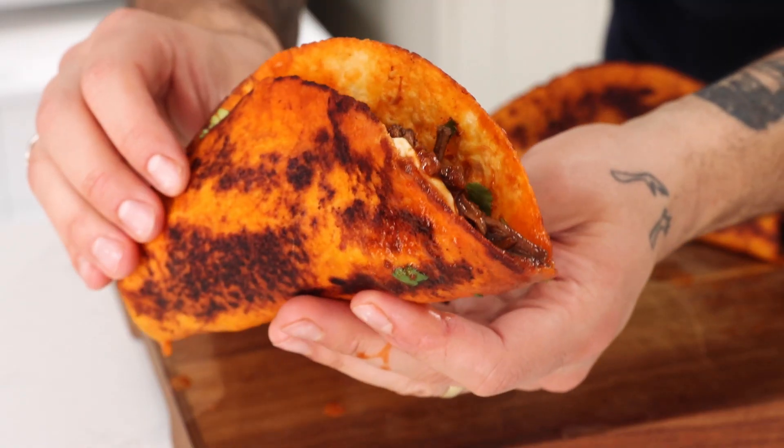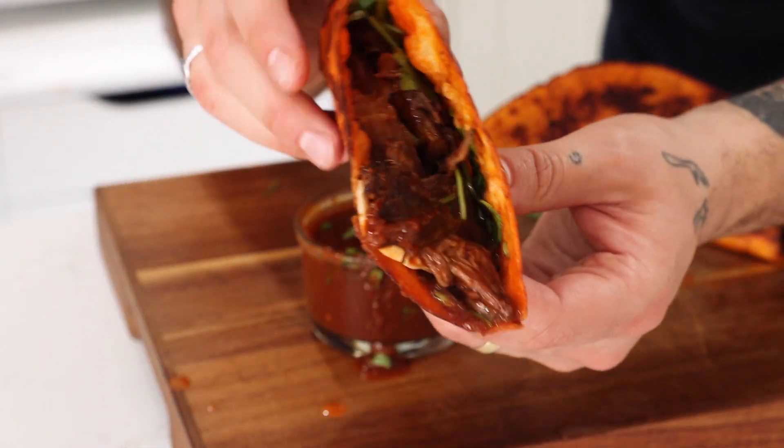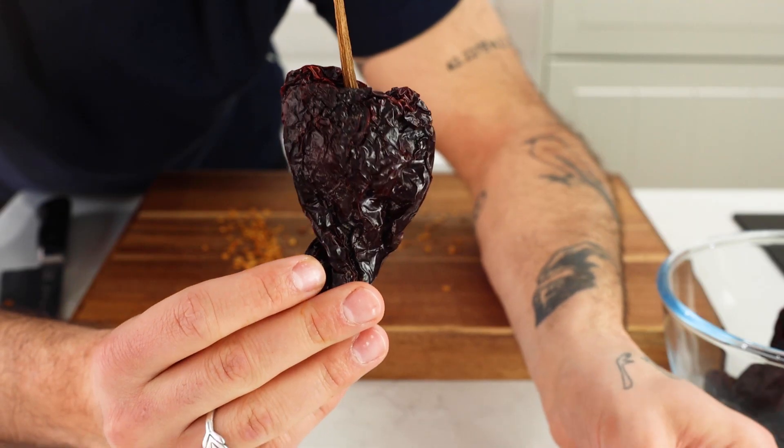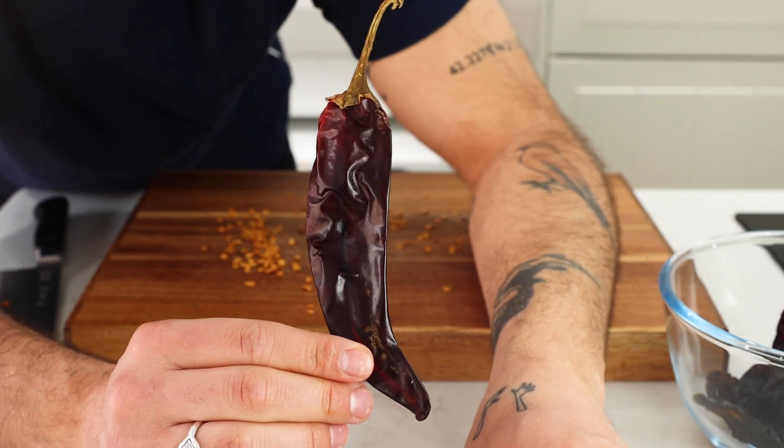Let me show you how to make the most delicious birria tacos at home. Here's the recipe. We're gonna start by taking our chilies. We've got 30 grams of ancho chilies, 10 grams of chipotle chilies, and 20 grams of guajillo chilies.